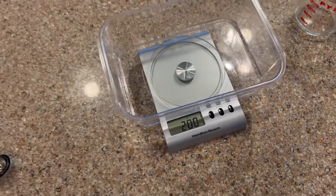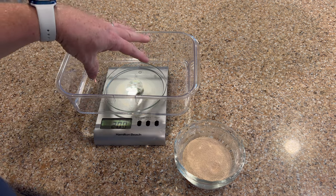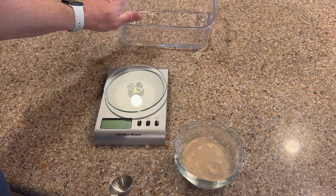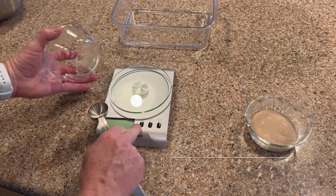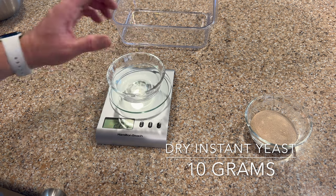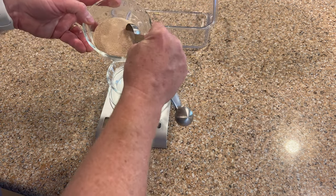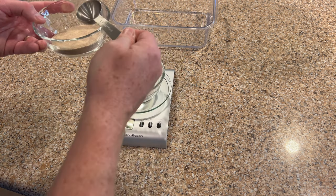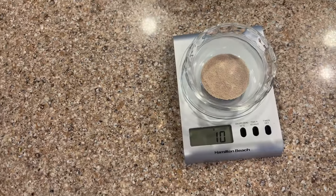Now we're ready to add the yeast. I'm trying to simplify this recipe — you'll see a lot of people take the exact temperature of the water and everything, but I'm keeping it simple. We have our 200 grams of water, and now we're going to measure out 10 grams of dry yeast. Turn the scale on, place an empty bowl, zero it out, then measure 10 grams of dry instant yeast. It ended up being almost exactly one full tablespoon — you can see it's at 10 grams.